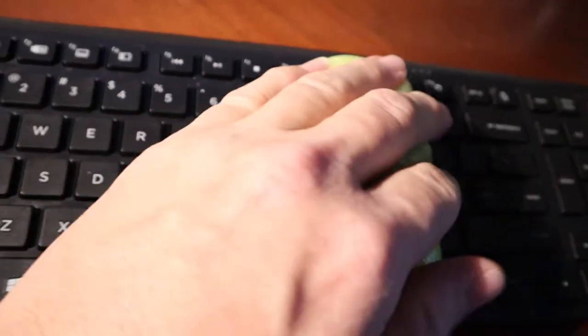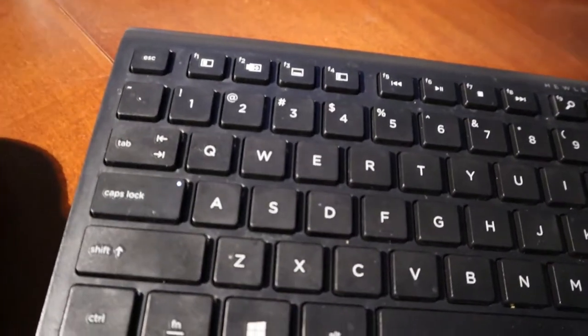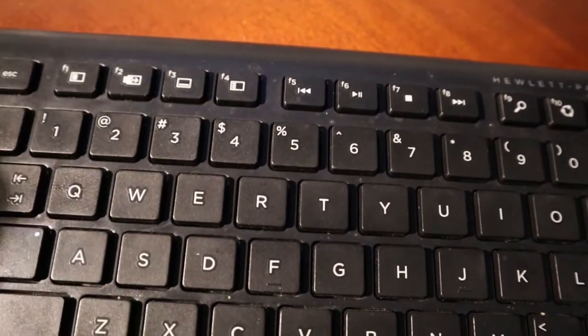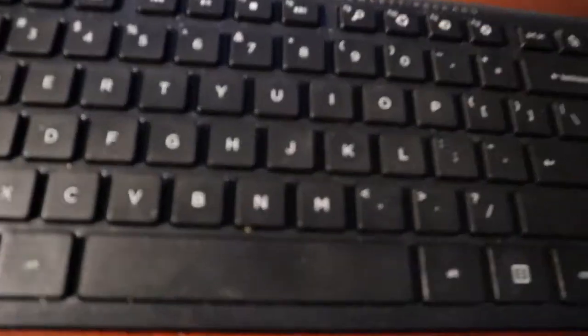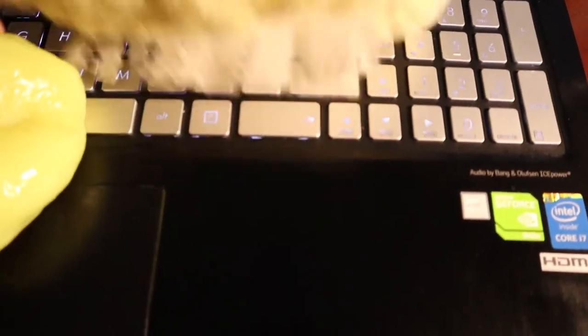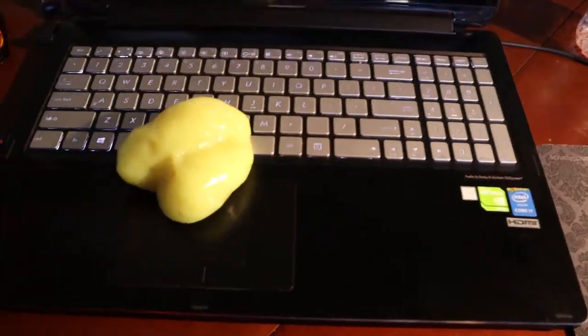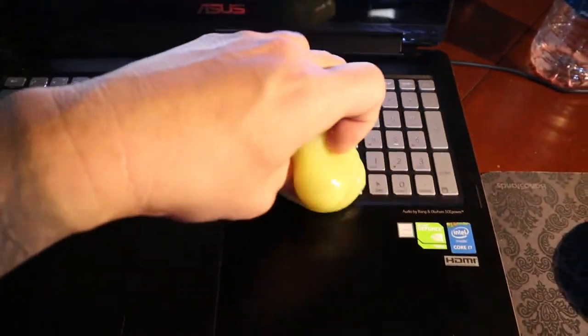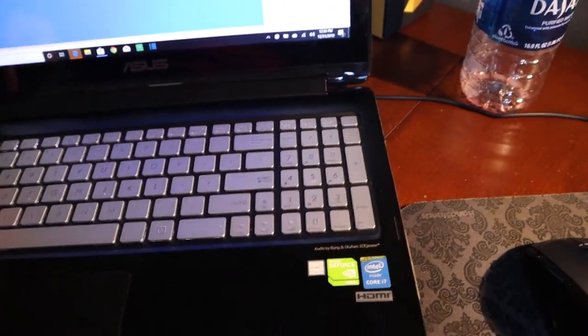I'll tell you what, it's a lot better than when we started. The N — I gotta get something to get that out. It does look a lot better. You can just go get a cheap little brush or something. Let's look at the other laptop — it's pretty clean, I keep this clean. I got this little duster right here that I clean with on the old laptop and keep this pretty clean, my main work area.